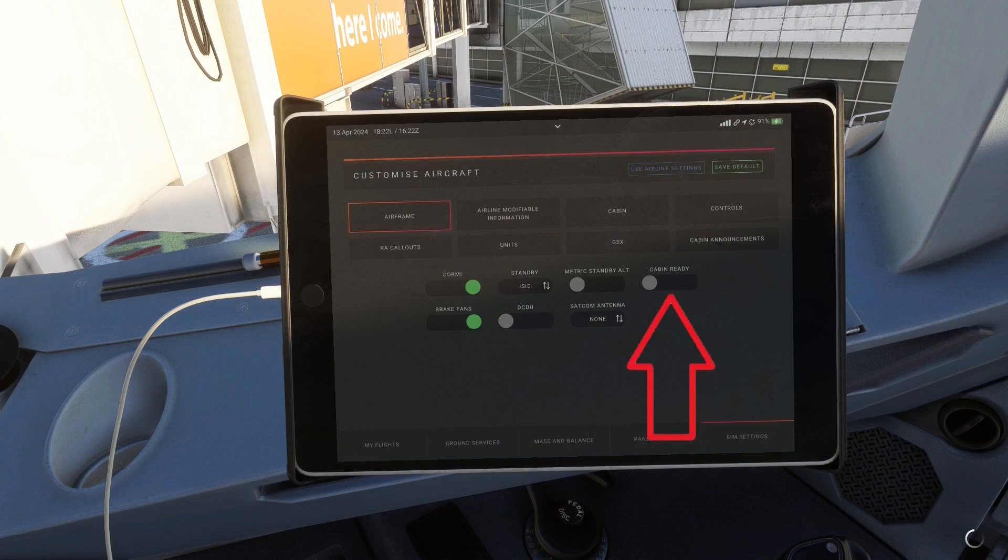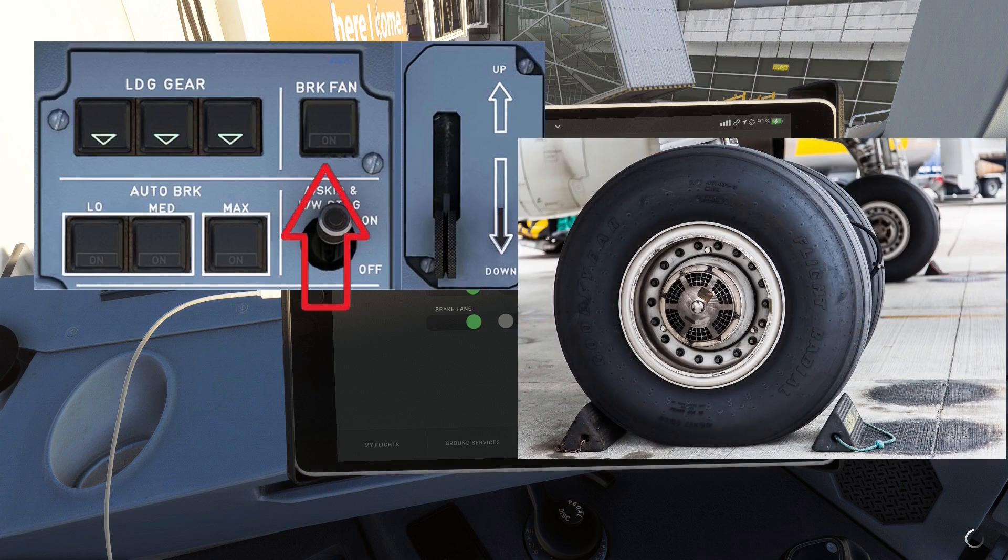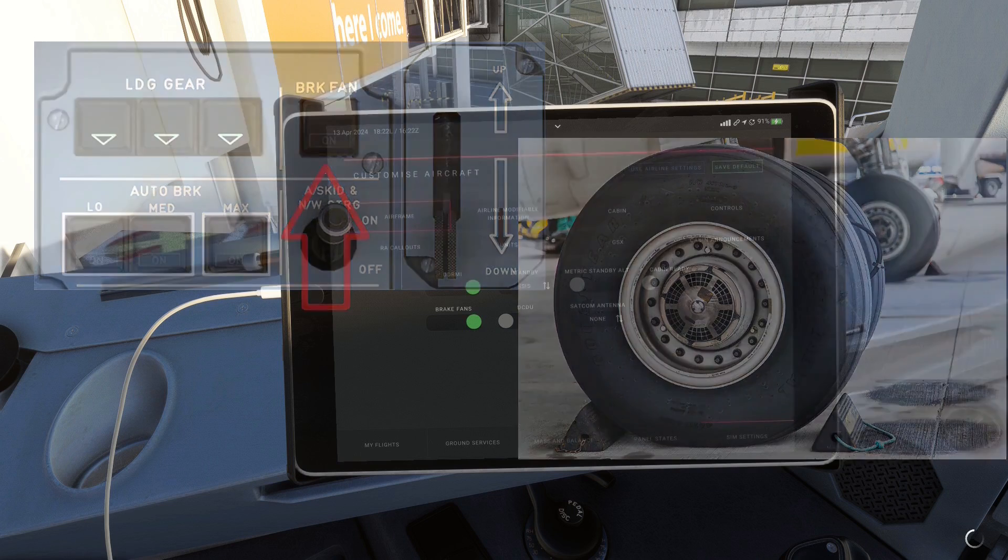Moving on, we have the cabin ready toggle. What this does is simply add an extra item to the ECAM checklist when you press the takeoff config knob, to check that the cabin is actually ready. Next up we have brake fans — some Airbuses have fans to cool down the brakes after landing or a rejected takeoff, while some airlines might choose not to install these, presumably because in colder climates the brakes can be sufficiently cooled by ambient air.